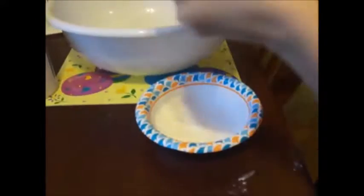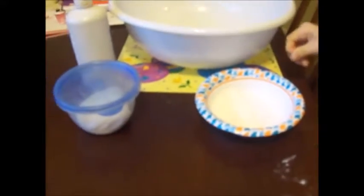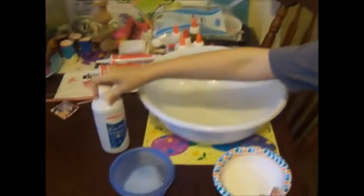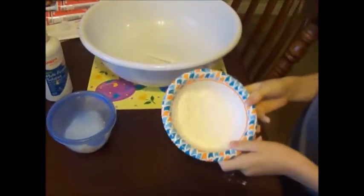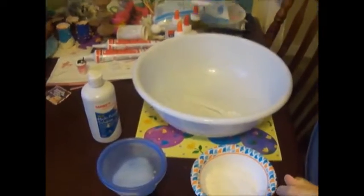Hi guys, today I will be making slime. It will look like this. You can add color to it — I just like to leave it white. You will need borax for this project, and you will need baking soda, and you will need glue.